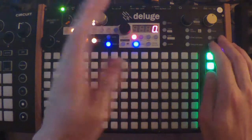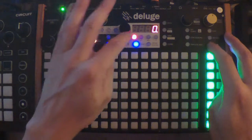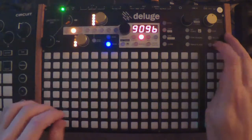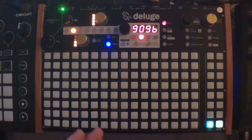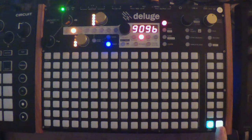First thing we do — we're just on a blank track, so I'm going to press Shift+Kit. That's going to create a new kit right here. So this is the note, that's the mute button for it, and there's the grid to put in the steps.